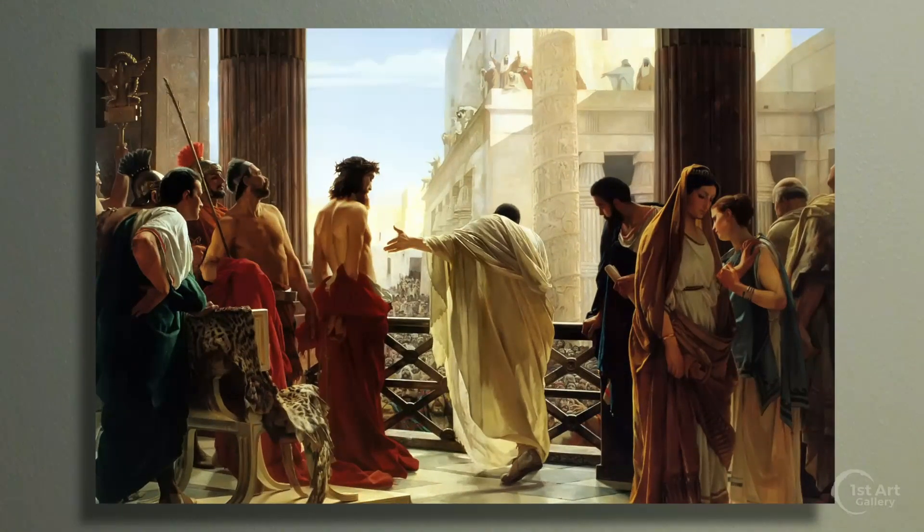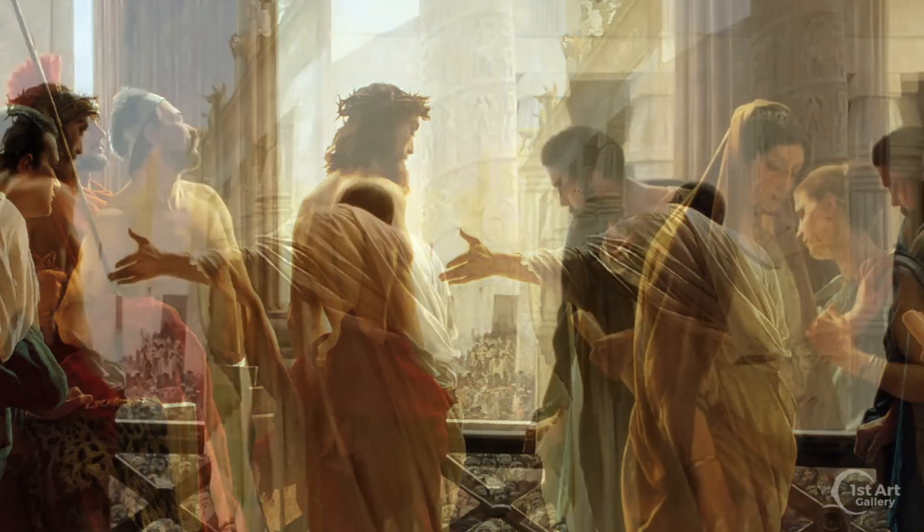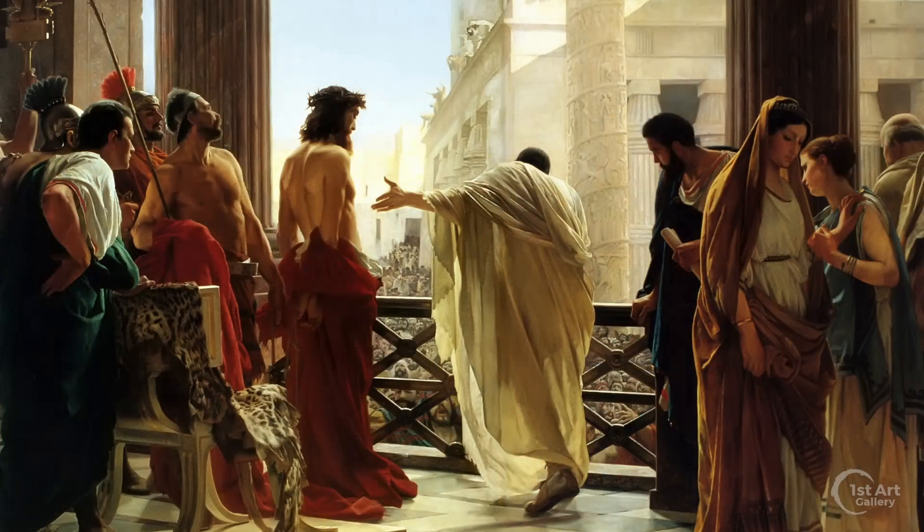However, this painting, Ecce Homo by Antonio Cesari, takes a wholly different perspective. We, the viewer, are taken behind the scene, looking at the proceedings as if we were an official or a servant of Pilate. And the painting works largely because of Cesari's gift for realism.